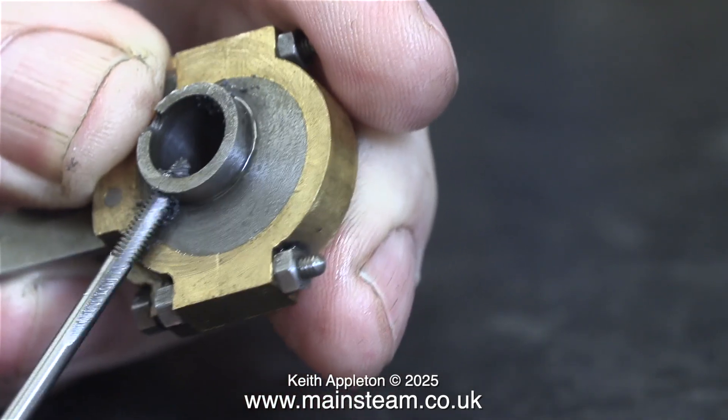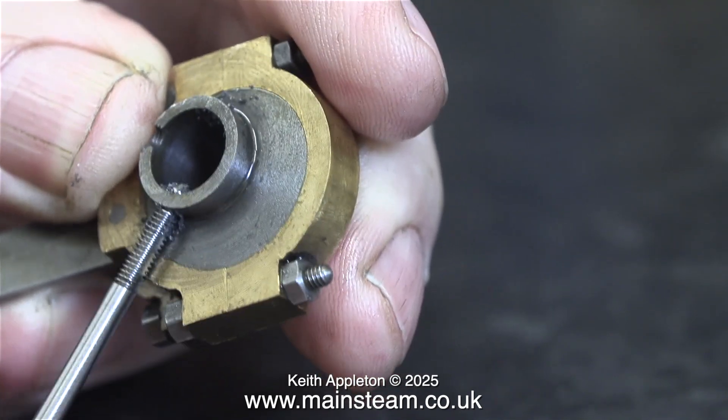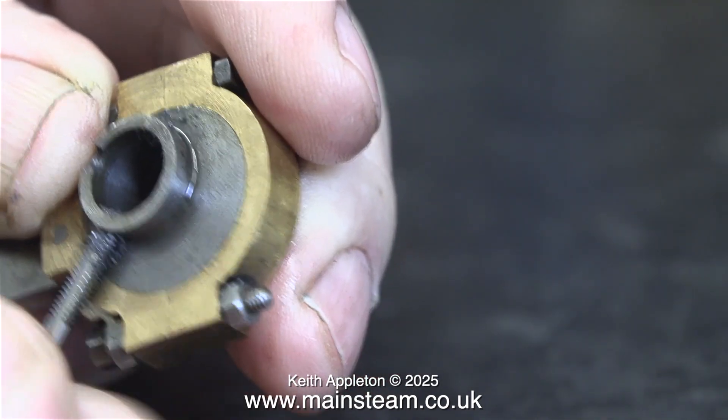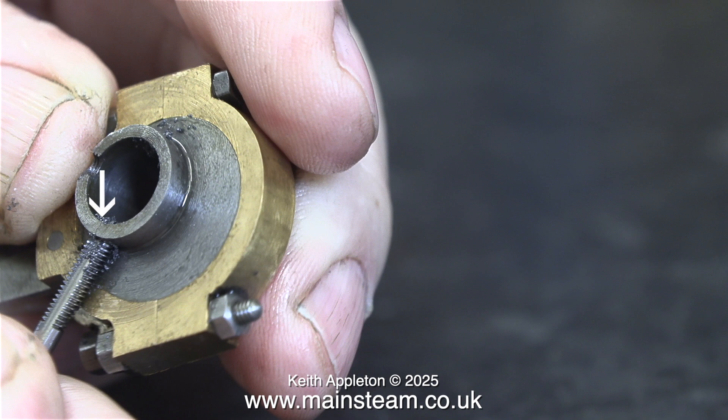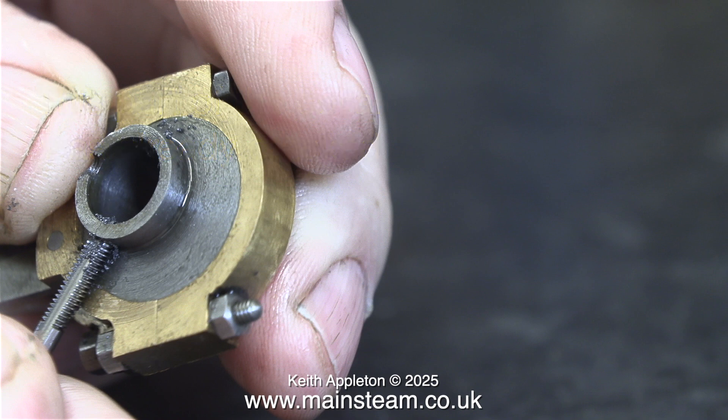What I'm doing is threading the second collar 6BA to take grub screws instead of the slot headed screws. As I'm doing this particular job I realise how weak these collars are really going to be. There's already evidence of a previous incarnation of threading which went wrong. Mounting the eccentrics in this manner is not going to be successful — ok if it's just going to sit in a glass case, but this engine needs to run and drive a model bolt.